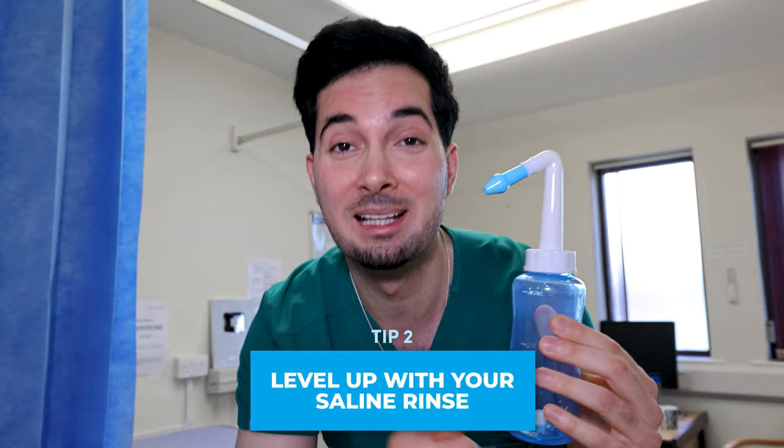Diving straight into tip number two — it's time to take the saline rinse to the next level. Because let's face it, sniffing up that solution is difficult. It's an unnatural process, you're not going to be doing it right, which means you're not going to get the full benefit of helping clear that mucus, phlegm, catarrh, debris, and allergens. So let me introduce you to the device I've developed — the neti pot sinus rinse bottle.